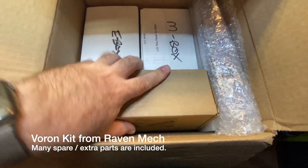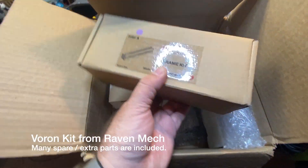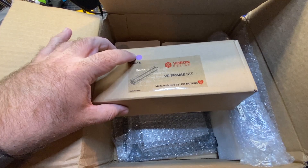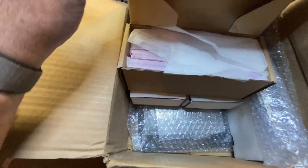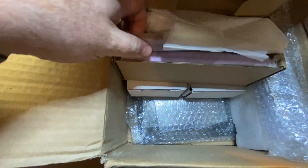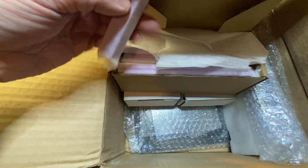Here's the frame kit — I picked purple, I thought that would be kind of cool. Wow, check that out. You can really see how small this thing is; these are really small extrusions.